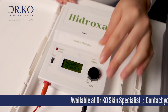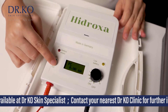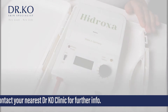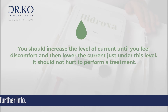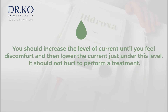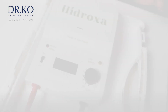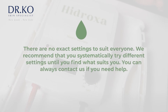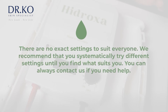When you start treatment, we recommend the use of pulsed current because it is more comfortable and you will be able to reach higher currents and achieve faster results. Adjust the current — you should increase the level of current until you feel discomfort and then lower the current just under this level. It should not hurt to perform a treatment. There are no exact settings to suit everyone; we recommend that you systematically try different settings until you find what suits you. You can always contact us if you need help.